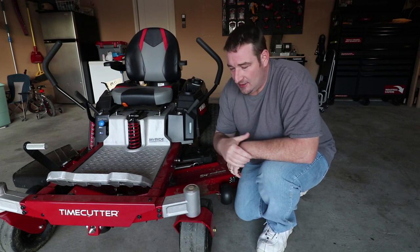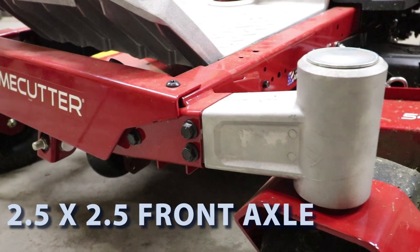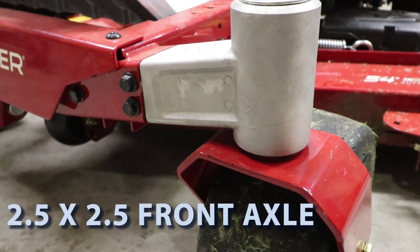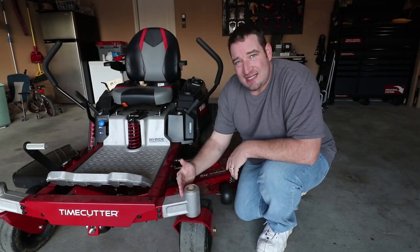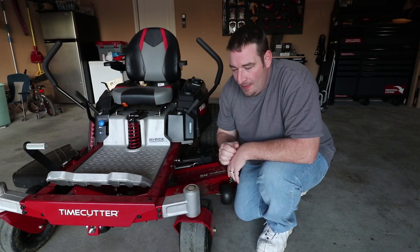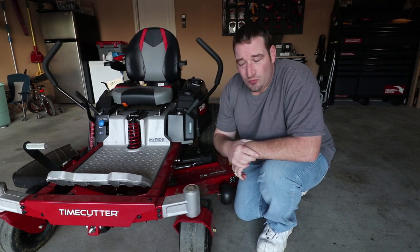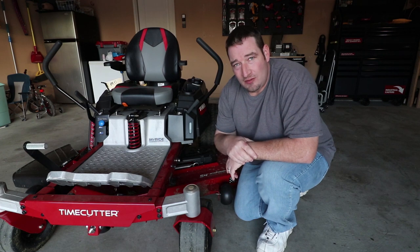Moving on, we've got the cast aluminum caster wheels. If you were to hit something and damage this, not only is this a quick, easy fix with just two bolts holding this through, but it's very cost effective as well. Things happen — very easy to replace.